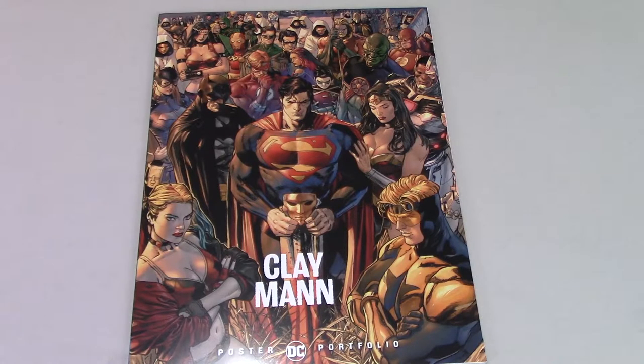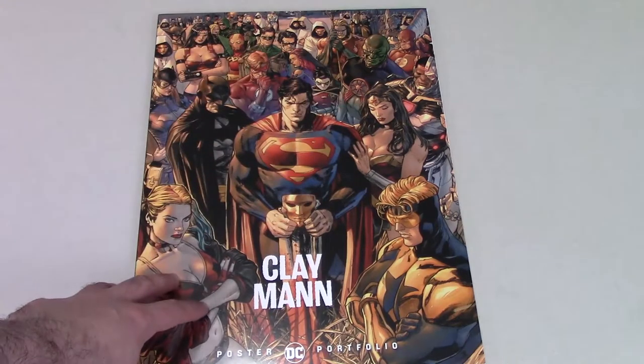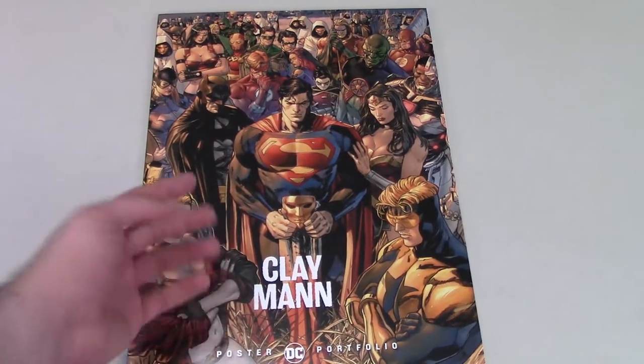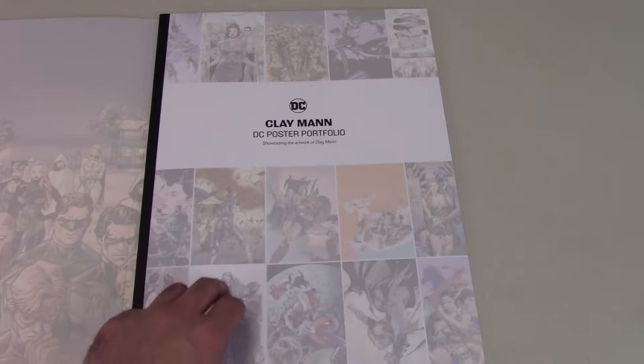Let's go ahead and get a close up look at this poster. It is time to give a close up look at this poster portfolio book. It's all Clay Man's artwork. Here is the cover — it has got that image from Heroes in Crisis, a bunch of different heroes. Clay Man poster portfolio, showcasing the artwork of Clay Man.